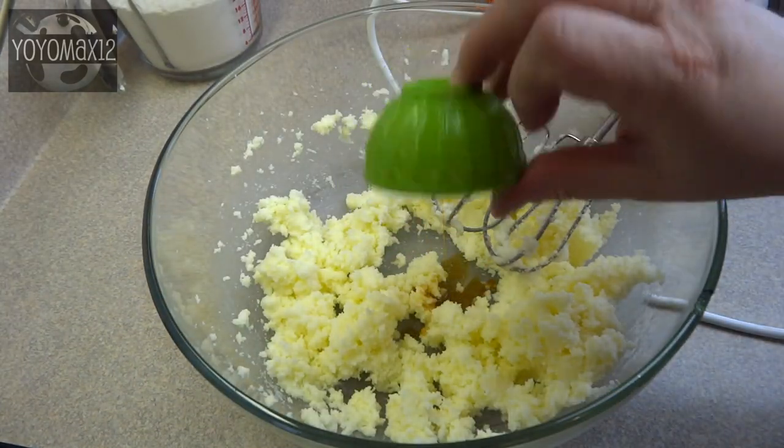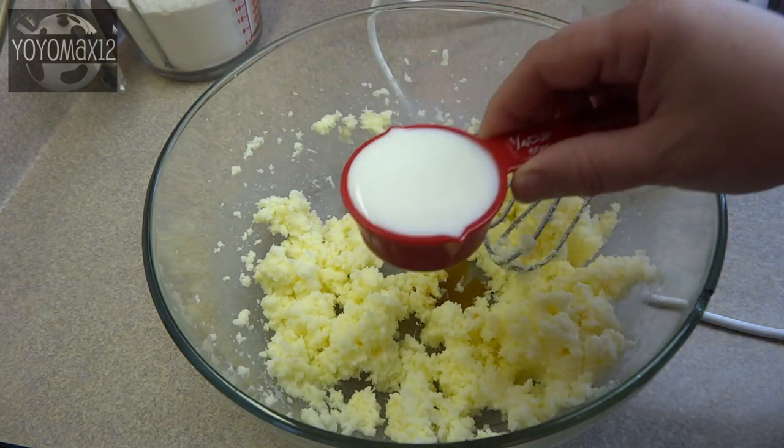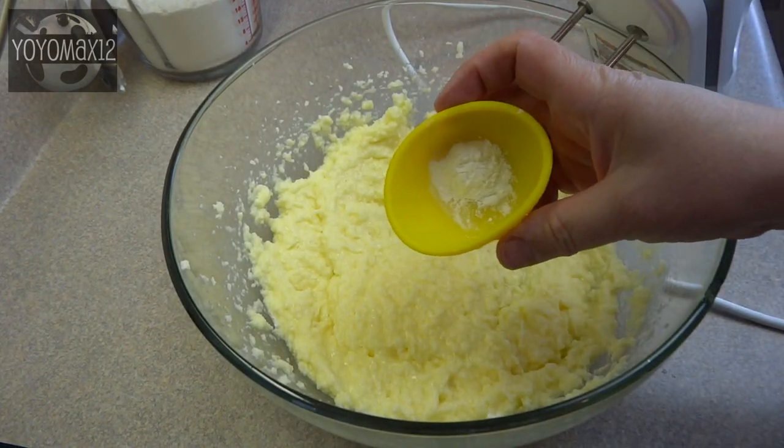Add one teaspoon of vanilla extract, one half teaspoon of almond extract, and one quarter cup of milk. Two eggs. Blend that together.